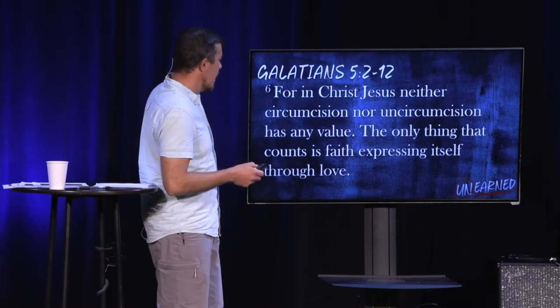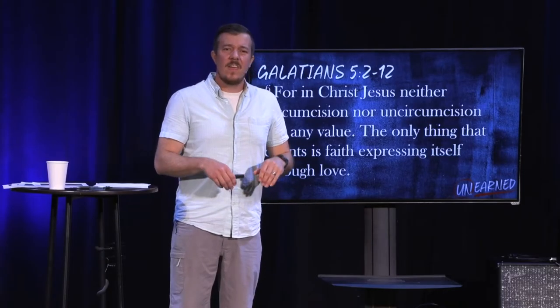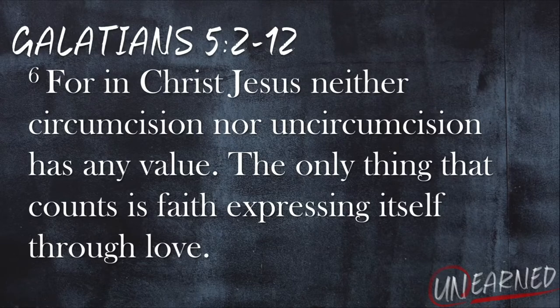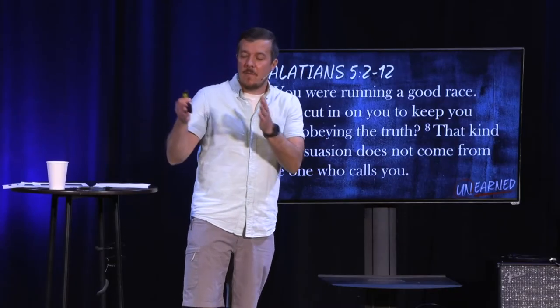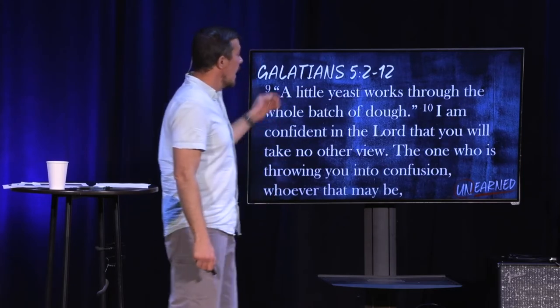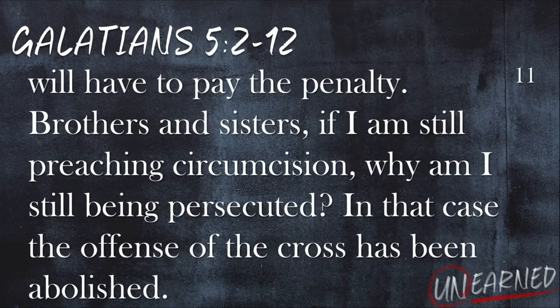Paul says, 'For in Christ Jesus, neither circumcision nor uncircumcision has any value. It doesn't matter if these people are circumcised or uncircumcised — stop making this a big deal. The only thing that counts is faith expressing itself through love. You were running a good race. Who cut in on you to keep you from obeying the truth? That kind of persuasion does not come from the one who calls you. Why have you abandoned the truth found only in grace through Jesus Christ? A little yeast works through the whole batch of dough. I am confident in the Lord that you will take no other view. The one who is throwing you into confusion, whoever that may be, will have to pay the penalty.'